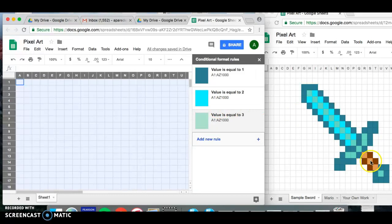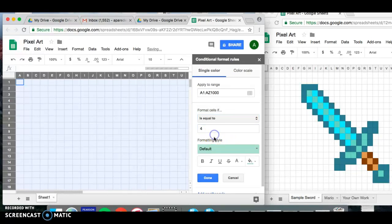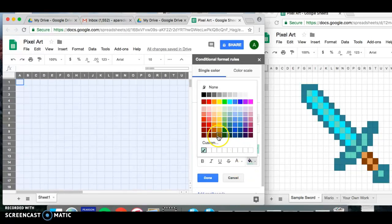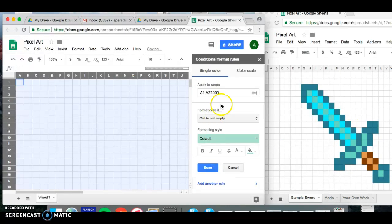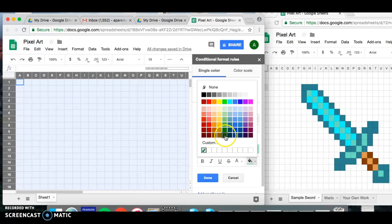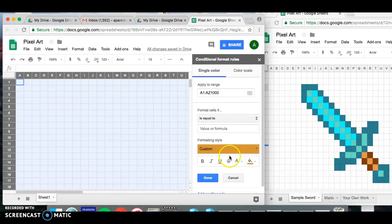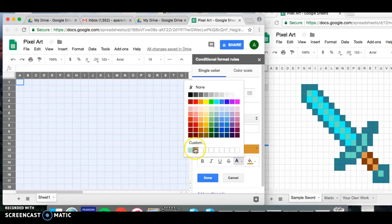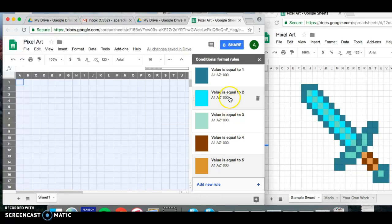Now add in the dark brown and light brown. Add a new rule, equal to number four, and change both fill and text color to dark brown, then click Done. Then add one more rule, equal to number five, and select the lighter brown — use Custom if you don't see it. It doesn't have to be a perfect match, just as close as you can get. Click Done.